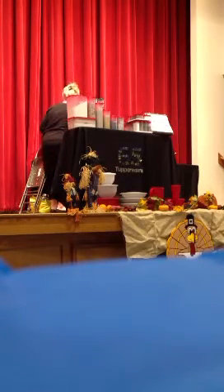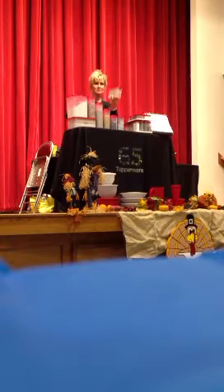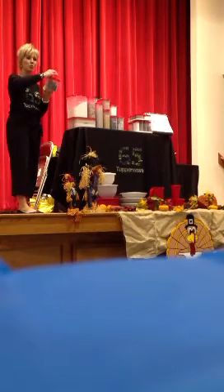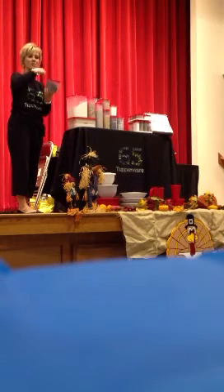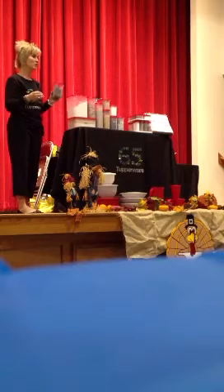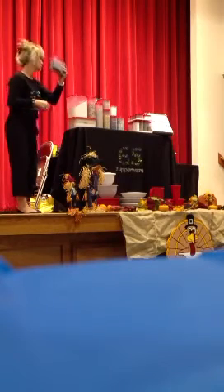Now we've got our oval two — great for brown sugar and powdered sugar. Does anybody have brown sugar at home that looks like a brick? Well, here's a little secret: you don't have to throw it away. Take your modular mate home, put your brown sugar in it, sprinkle some water over it, seal it liquid airtight, leave it for about 24 hours, and go back and fluff it with a fork — just as fluffy as it can be. The oval two is also great for goldfish, wheat thins, better cheddars, and triscuits.